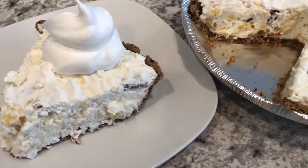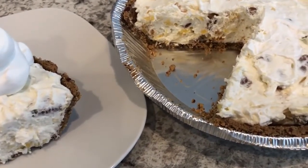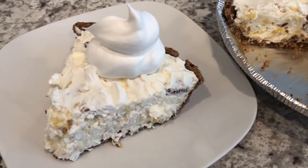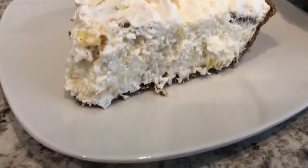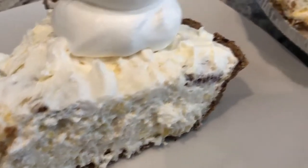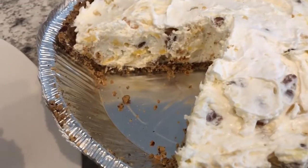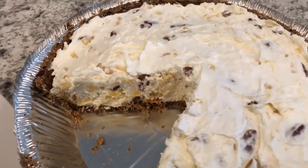All right guys, so here is the pie. I did let it chill in my refrigerator for about five hours. I cut out a slice and topped it with some whipped topping. Here it is — let me get in a little bit closer so you can see the pineapple and the nuts in there. This is so good. This is such a quick and easy recipe, but it is so flavorful and delicious.